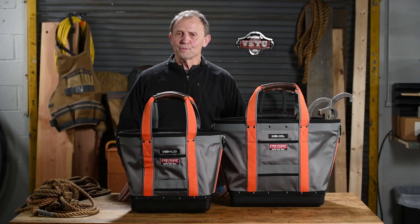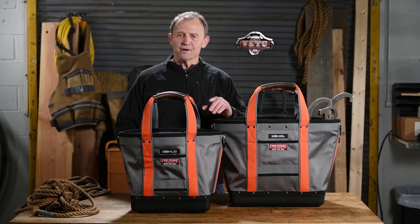Hi, I'm Roger Breward, founder of Vito ProPak Tool Bags, and I want to introduce today our line of firehouse bags.